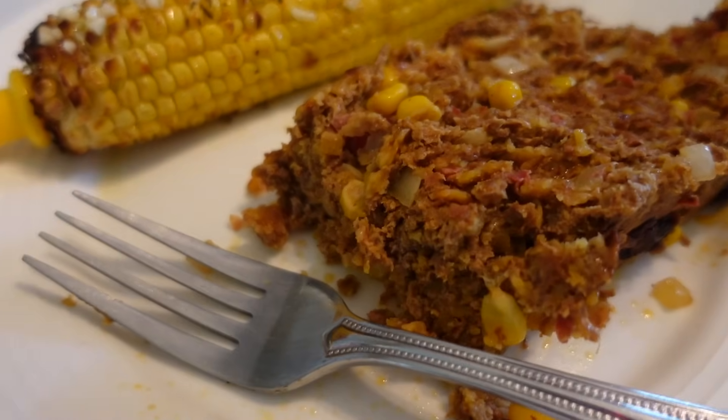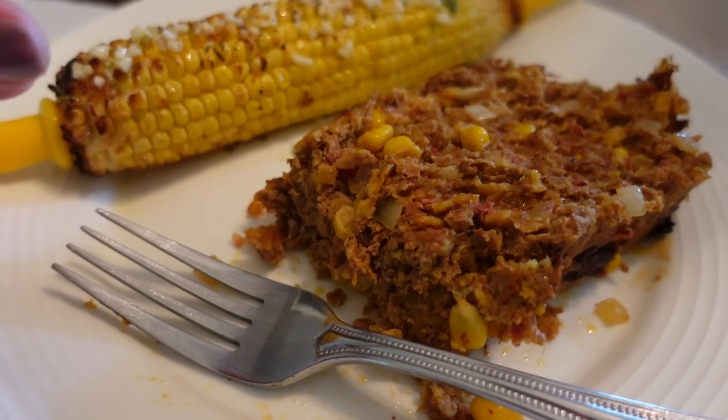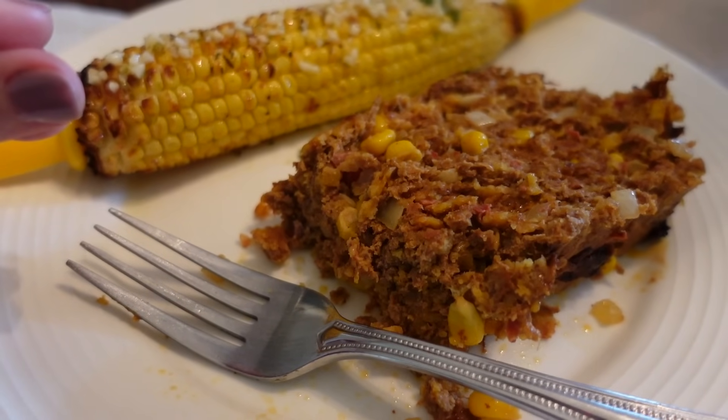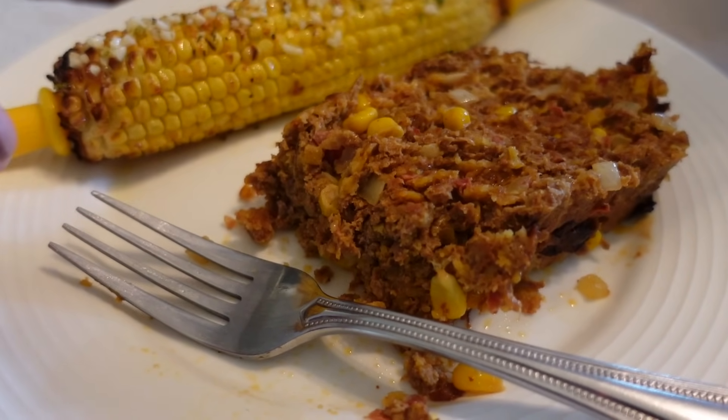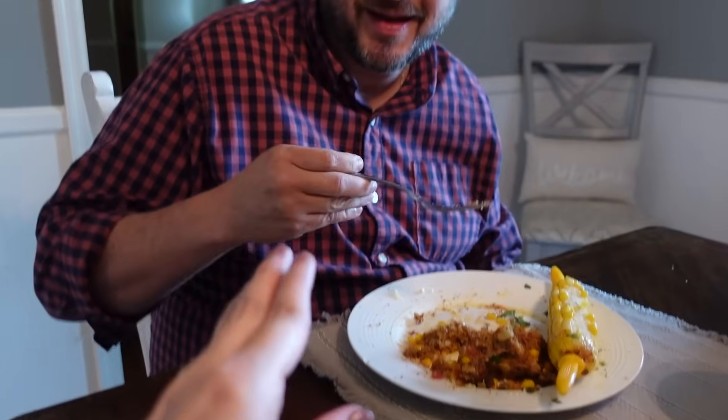I have to tell you, my brain had a hard time comprehending this. It's delicious, number one, but my brain was like — wait, this is tacos. But no, it's meatloaf. Which one is it? It can't be both. Maybe a little enchilada sauce — meatloaf normally has ketchup or some type of sauce on top, so if you put some red enchilada sauce on top, then we're swinging for the fences when we do that.